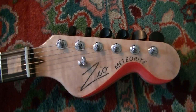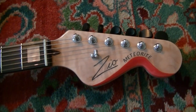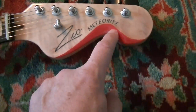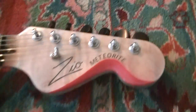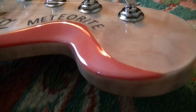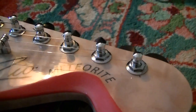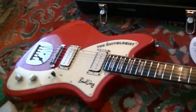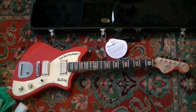He redid the headstock and I advised him that he probably would want to do that. Look what he's done — it's beveled, and he's got the body color picked up on the headstock. Look how sexy that looks!